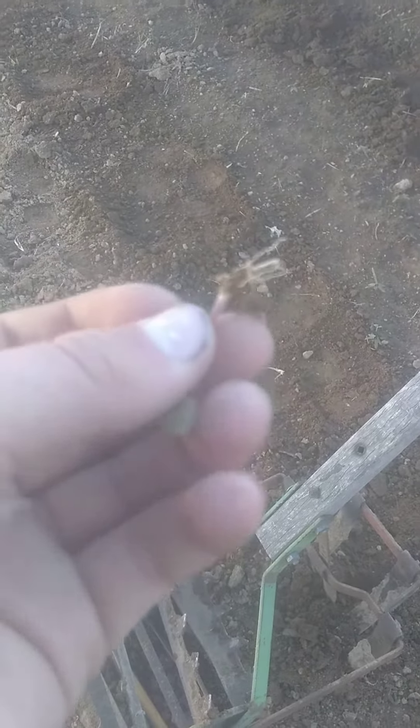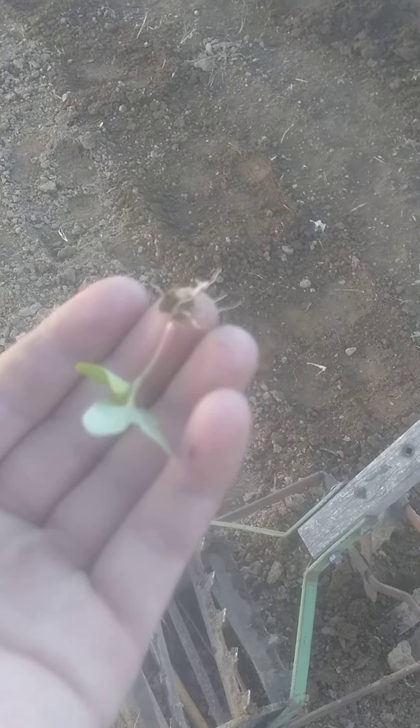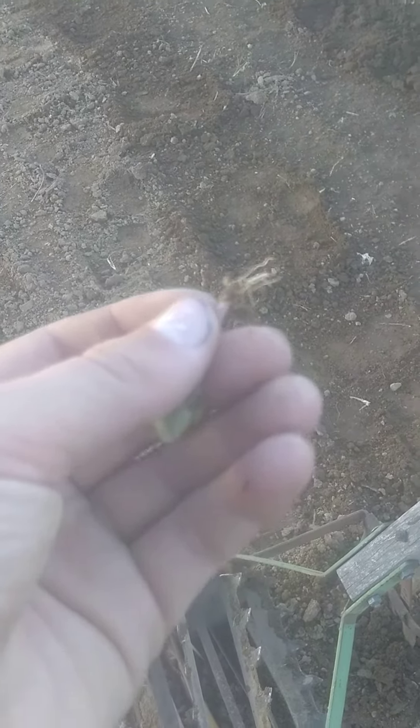I've been using the hoe part a lot more than the cultivator part. What it does is go underground and cut weeds off at the roots — very, very nice tool. If you see the background, yes it's a mess — we're potato farmers, that's why you see all those crates.